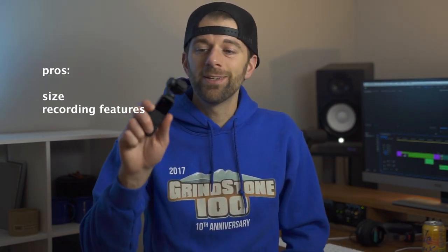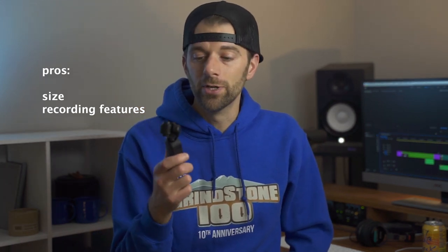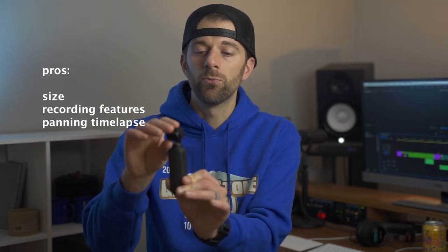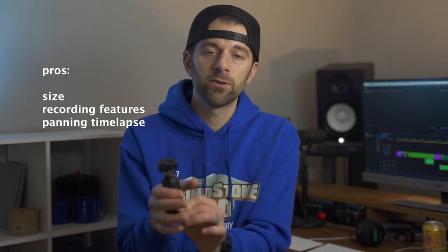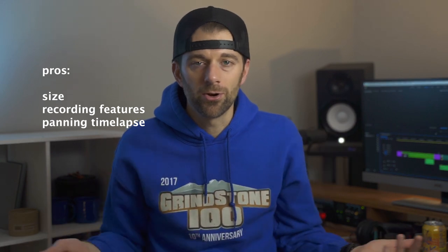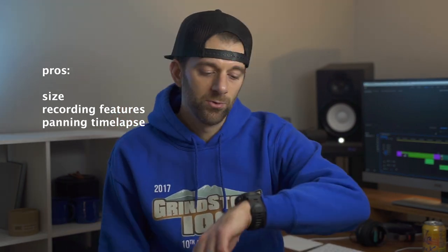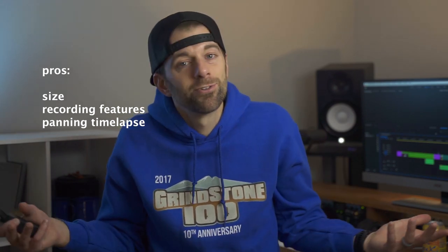The last cool thing is something I haven't tried but I've seen people do — the panning time-lapse, where you can set this up somewhere and have it start a time-lapse over here and end over there. The days are so short right now that when I get home from work it's already dark, so I can really only use this on the weekends. The winter solstice is in a couple of days though, so days are going to start getting longer soon.